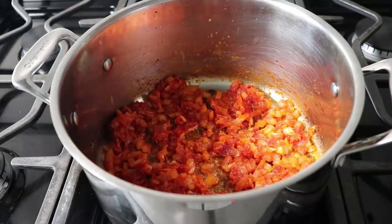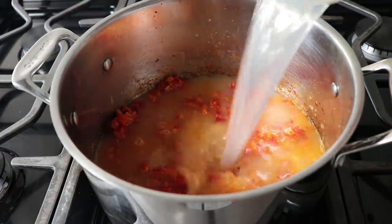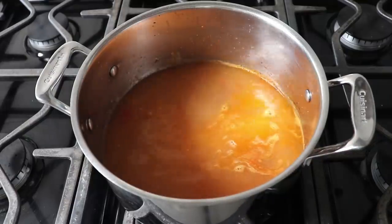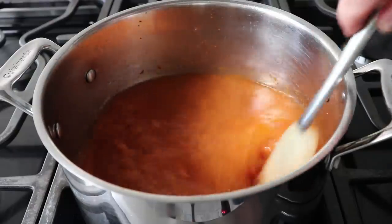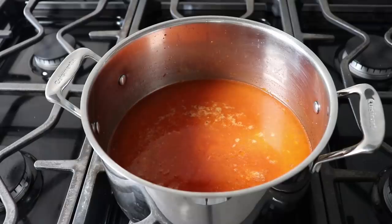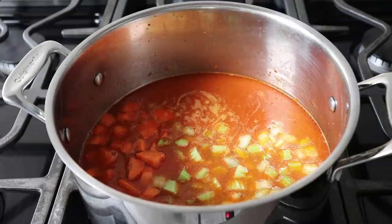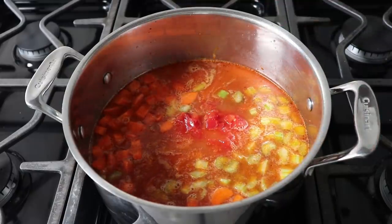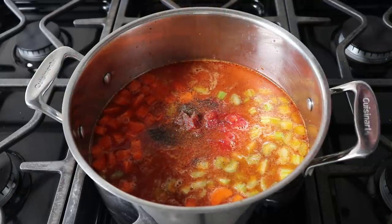Then once our roux has cooked for a few minutes, we'll dump in the clam juice we drained from our whole clams, as well as one extra cup of bottled clam juice — or you could add some extra water, or an extra cup of chicken broth. Give everything a stir, scraping along the bottom, and simply wait for this to come up to a simmer. While we do, we can add almost all the rest of the ingredients: a large dice of carrots and celery — anywhere between a quarter and a half inch is ideal. We can also add our chopped clams and juice, as well as our small but perfect amount of diced tomato. Then we'll season with some freshly ground black pepper and a few shakes of cayenne.